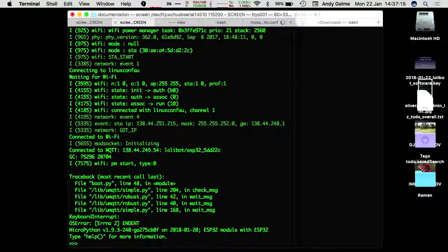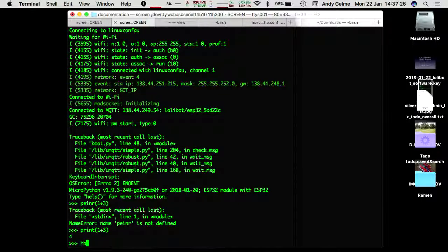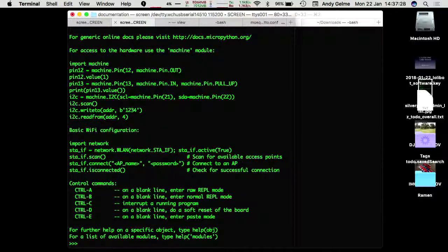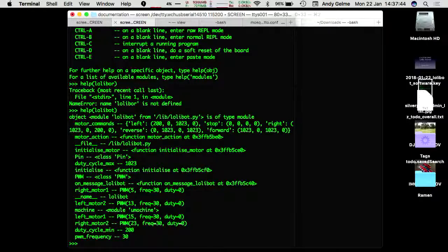If you hit Control-C, you can start typing statements. So 'print(1 + 3)' — there we go. If you go 'help()', you get lots of handy help about how to talk to I2C and set up the networking. And you can go 'help(lollibot)', which is one of our modules, and you can see that's some of the methods — talking to motors, sending messages, the left and right motor and so on. It's all sort of there accessible. I'm just going to reboot that so it becomes useful again.